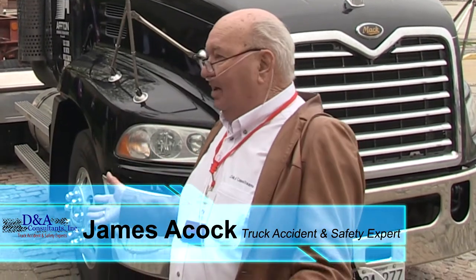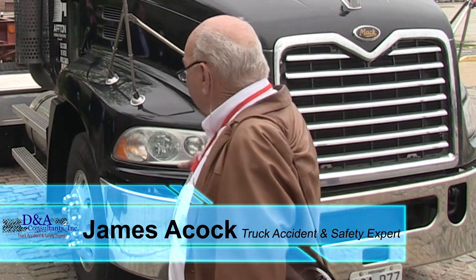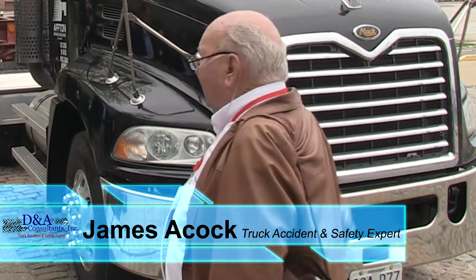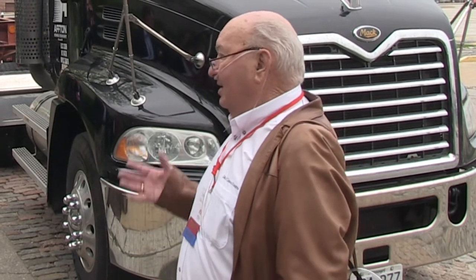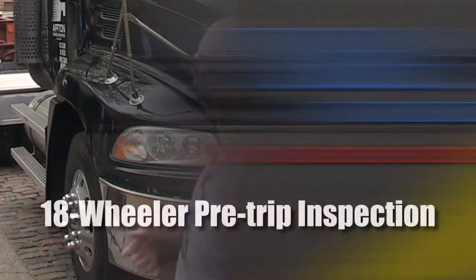Normally, a pre-trip inspection by a driver starts as he approaches a vehicle. Before he ever gets to it, he starts to look at things under it, around it, on it, and anything that he can see that looks out of place. And at that point, he starts his routine pre-trip inspection.